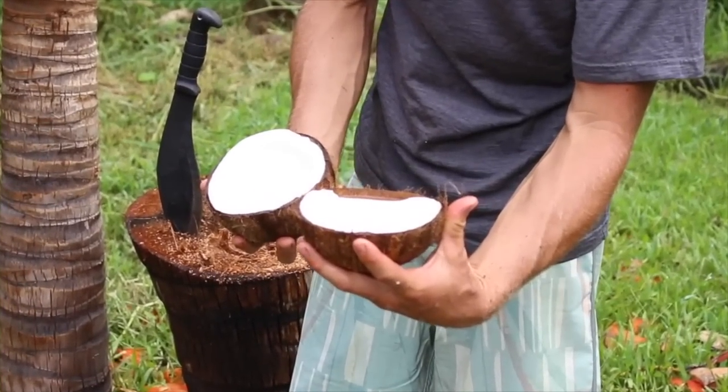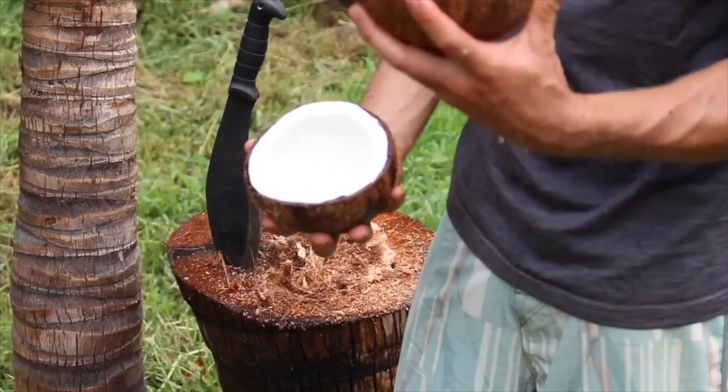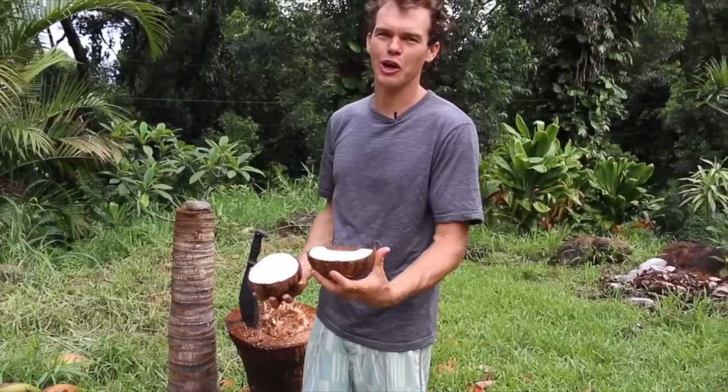The water in these brown coconuts is the most delicious of all. Oh my gosh, you gotta try this.